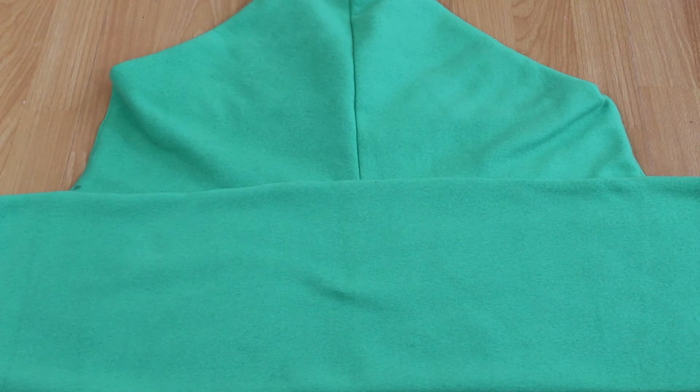Even though this is not part of the instruction, I feel it's optional — I couldn't get the top stitch to look presentable on both sides, so I didn't do step 14.